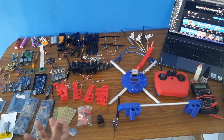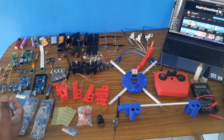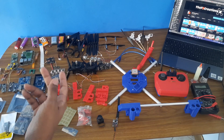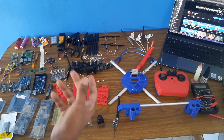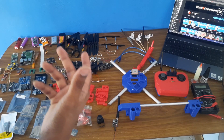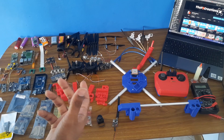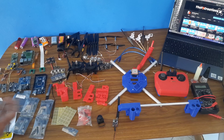I have now received most of the components I need to make all the videos I have planned over the next few months. You guys will be very interested in these projects because you can make them yourself, and I will explain everything in detail so that you can build these projects on your own.